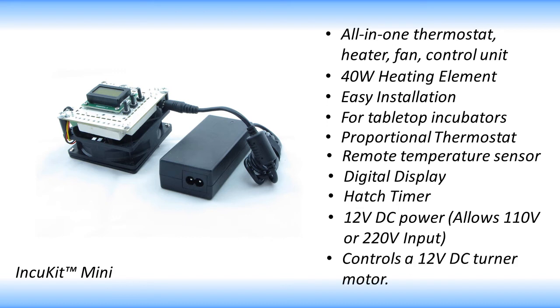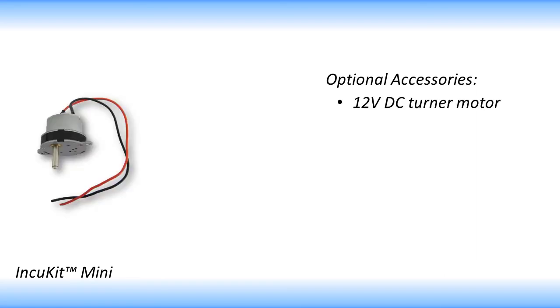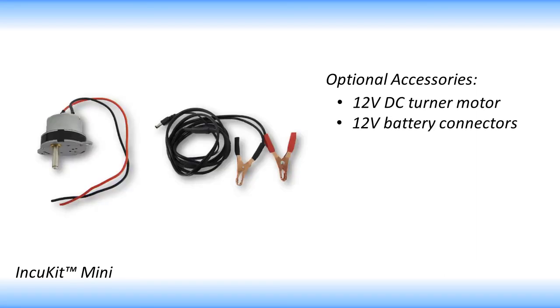It can also control a 12-volt DC motor, which makes it great for DIY projects. Some additional accessories that can be used with the In-Q-Kit Mini are a 12-volt DC turner motor for automatic egg turners and battery cables just in case the power goes out.